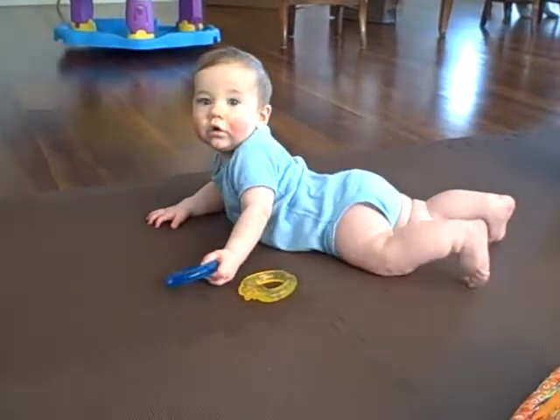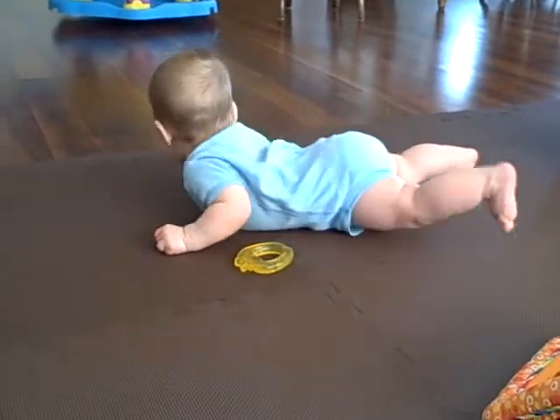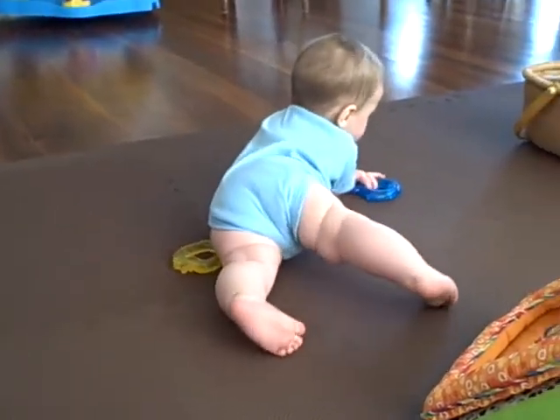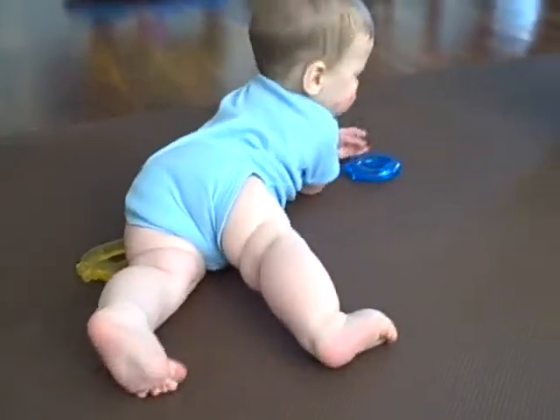So Henry Jake is here on his new play surface, and he's just checking it out, seeing what kind of noises it makes right now. He's sort of been just rubbing this stuff back and forth. What do you think, Henry Jake?